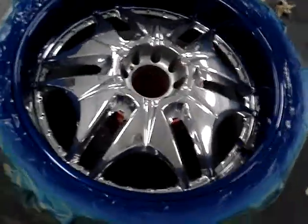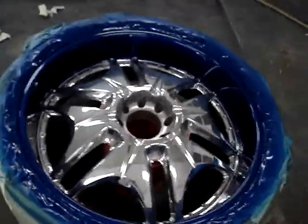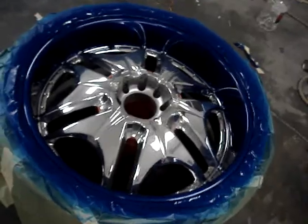This is part one of the video. Next time I'm going to go ahead and show you guys the next video on the Hummer — he's already going to be driving around with the rims back on. See how clean it's going to look.